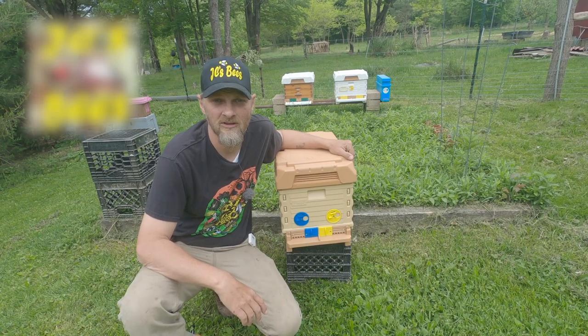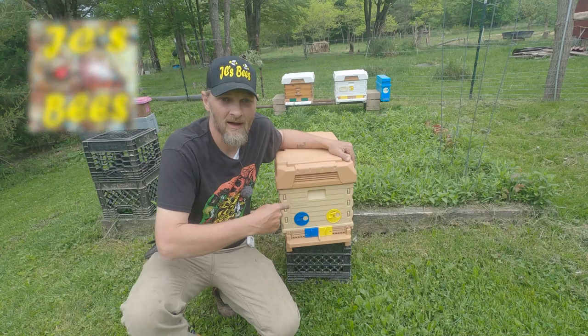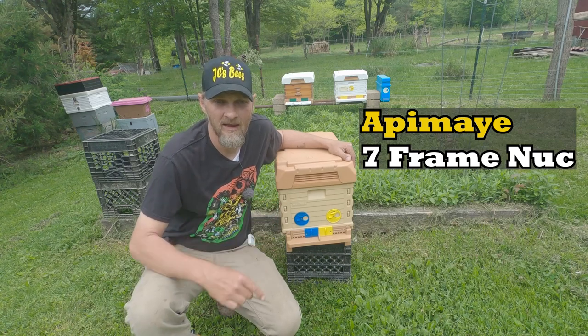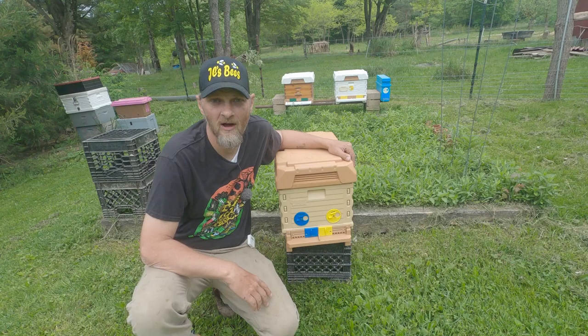Hello folks, Jason Chrisman, GC's Bees, your Central Ohio beekeeper. Look what I got yesterday. This is the Apame 7-Frame Nuc, and today we're going to break it down. I'm going to show you what this hive is made of and all the different options you got with it.